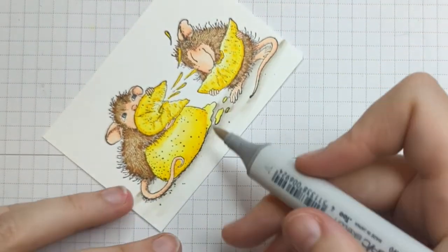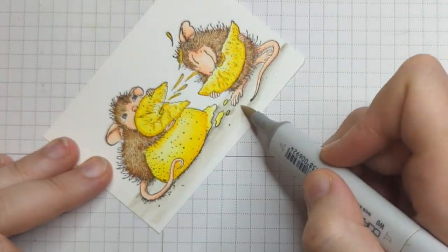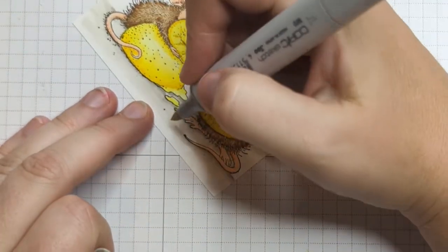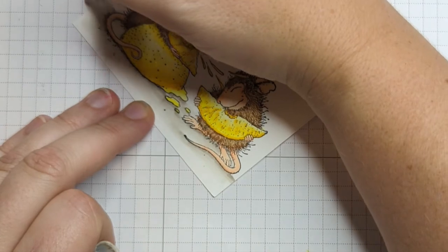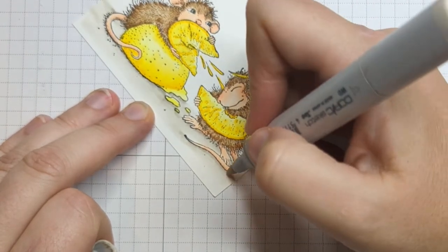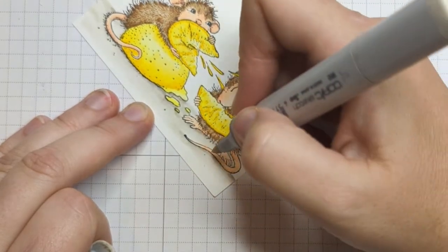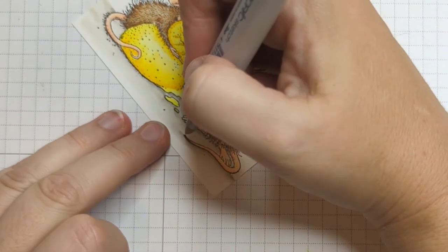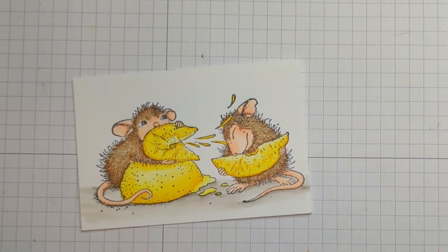Someone asked in class, do you have to go all the way across the card? I'd say it's situational — this piece is so small that yeah, I probably will go across because the image is pretty much the whole width of the paper. If it wasn't, I would probably go most of the way but not the whole way. So there we go — just a few little tiny finishing touches here.